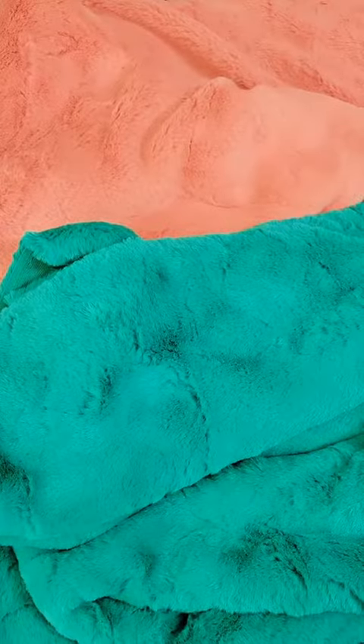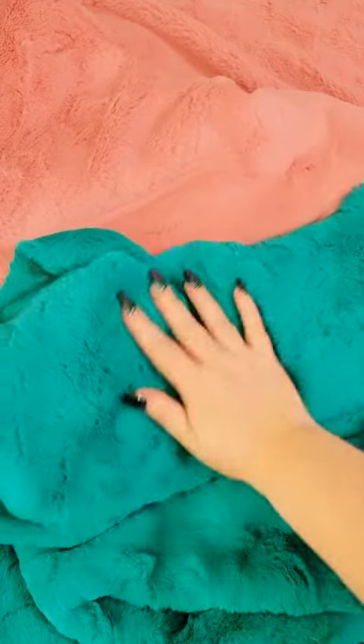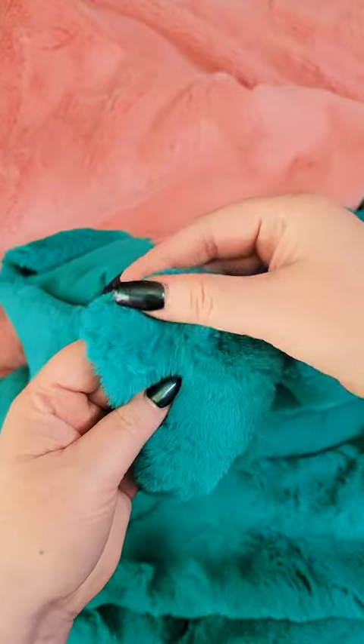These next two are Luxe Cuddle Seal. This one is Rose Quartz and this one is Seafoam. These ones are a little bit thicker than the first ones.